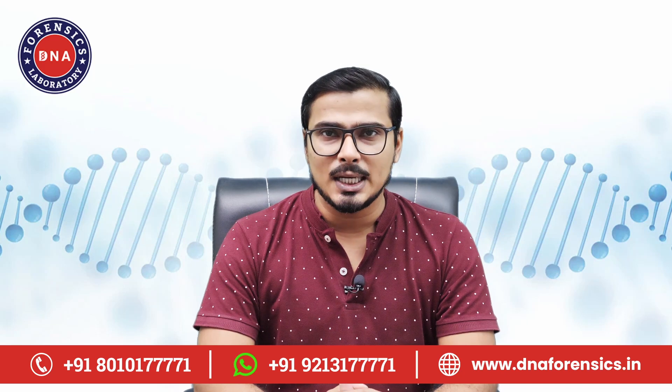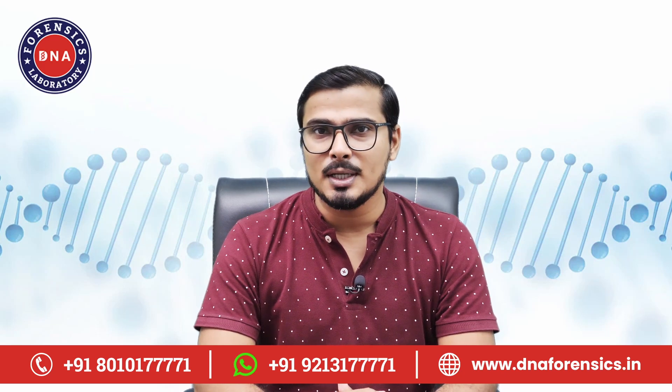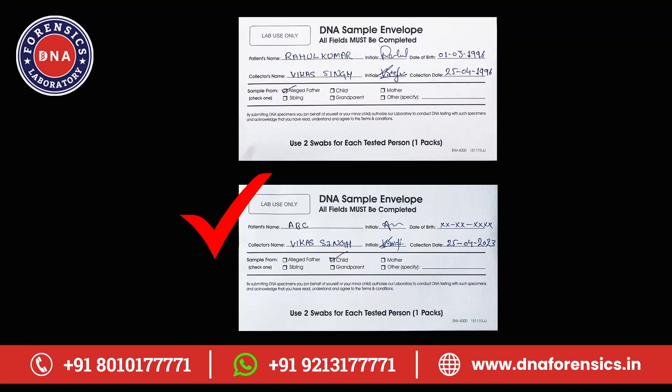Repeat this process for all the tested persons. To give you an example of a real life case, we have already prepared a dummy envelope of another tested person's sample whose DNA is to be matched with the other tested person.